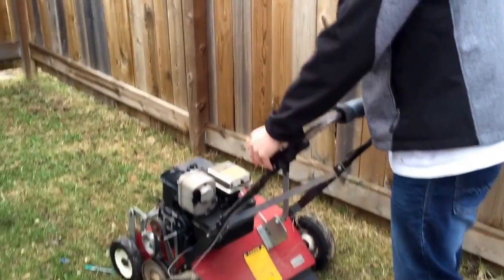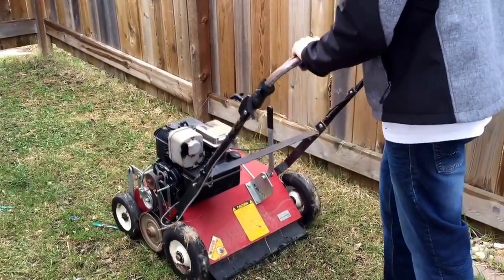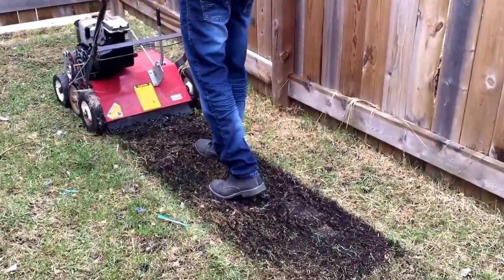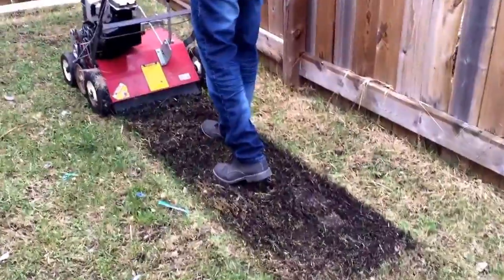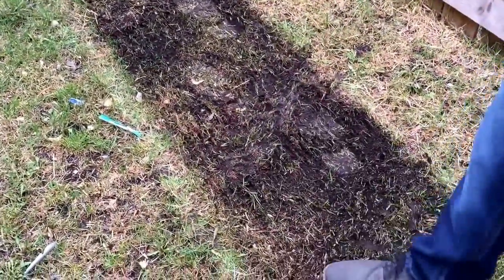It's on the highest setting, so this is going to do the least damage possible. If you compare it here, you can see what the lawn looked like before and what it looks like after — and this is when the lawn's wet. Obviously that's not something that you want to happen to your own lawn, especially on grass that you want to keep.